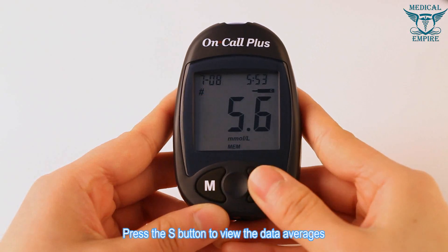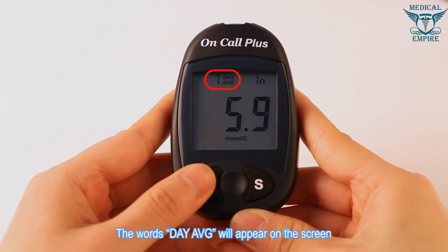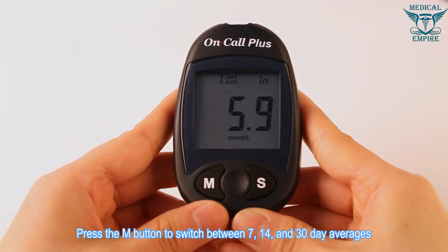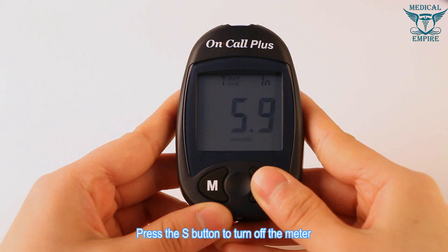Press the S button to view data averages. The words 'day average' will appear on the screen. Press the M button to switch between 7, 14, and 30-day averages. Press the S button to turn off the meter.